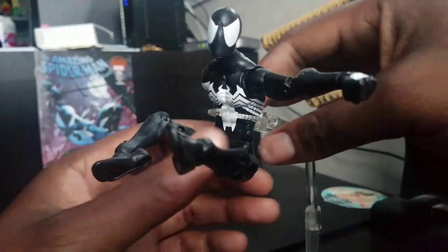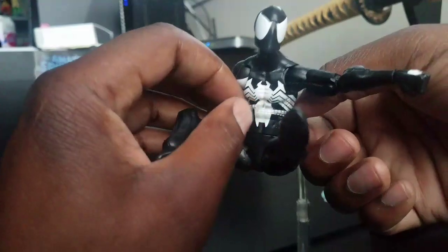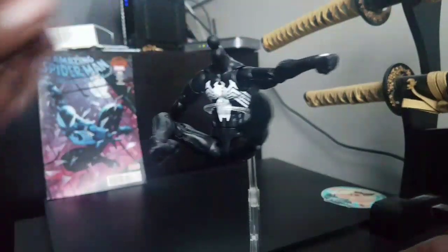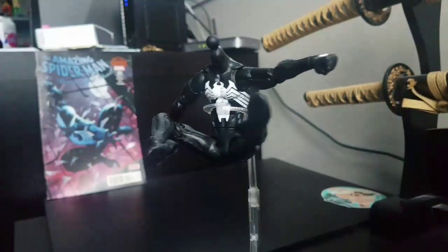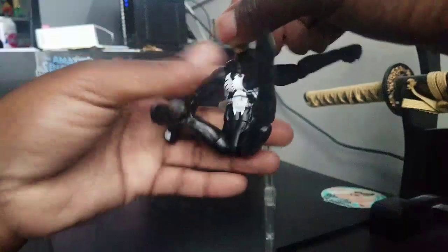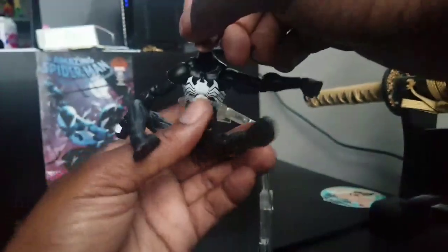Let's get back to the figure itself. This is the Black Suit Spider-Man — very cool figure. Let's pop off the head. I want to try putting the Peter Parker head on and see what you guys think.